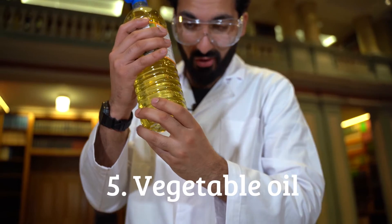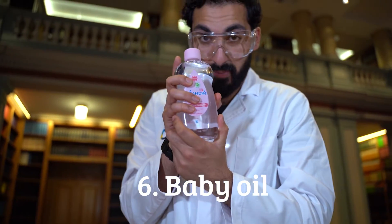Next up, vegetable oil. Next up, baby oil.